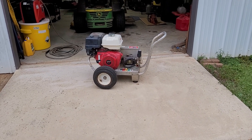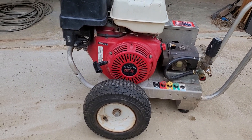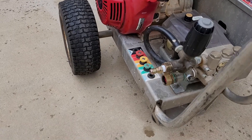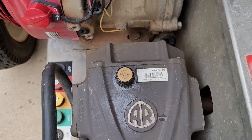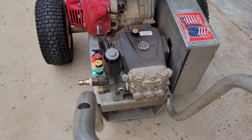Check out this sweet little project I got today. Little GX390 Honda powering up a nice little AR pump. Happens to be one of those Viper pumps — got a VAG42S pump on there.